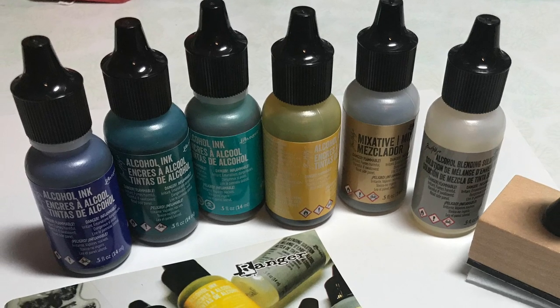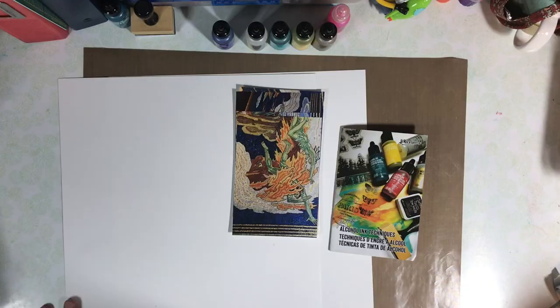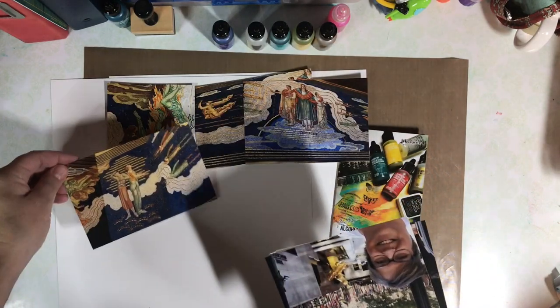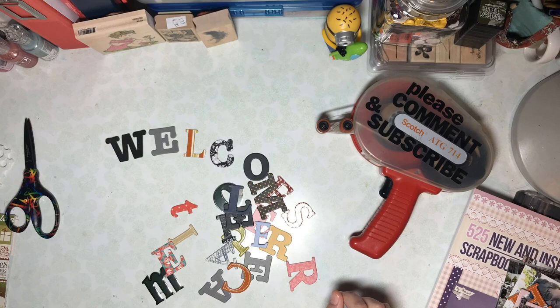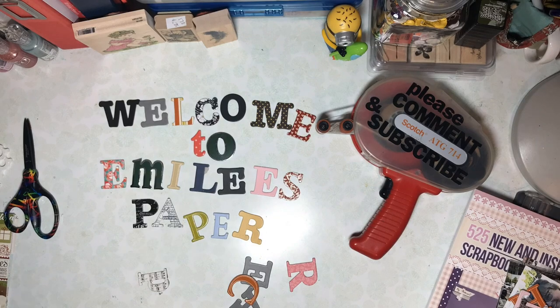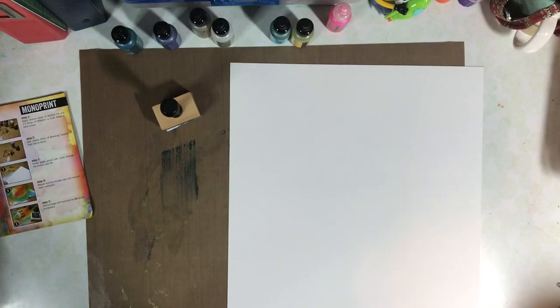Hello! Today I'm making a special alcohol ink background for some pictures taken at New York's Rockefeller Center. I have six or seven photos that I want to fit on a two-page spread. This is Emily's Paper Caper, where you'll find inspiration to scrap your stash. Go ahead and hit that subscribe button and bell icon now so you won't miss any ideas.